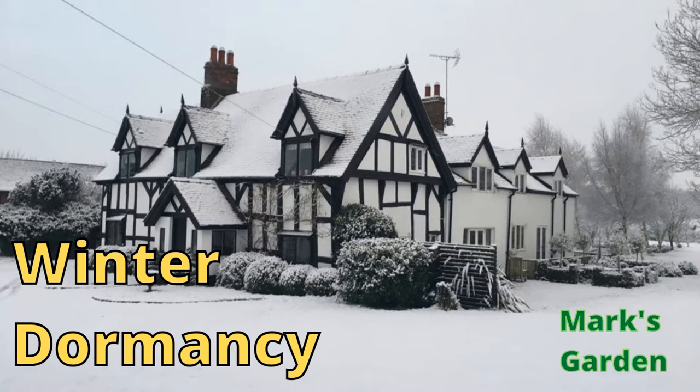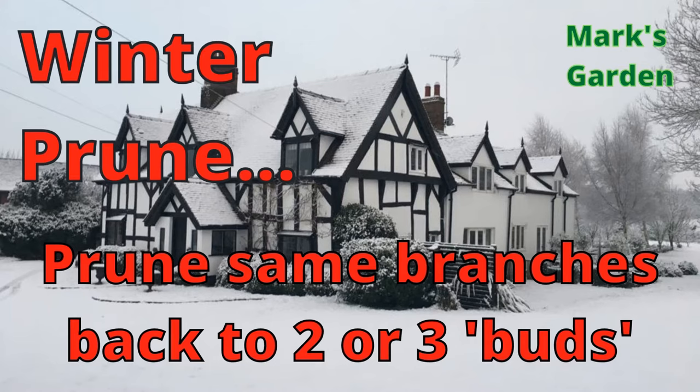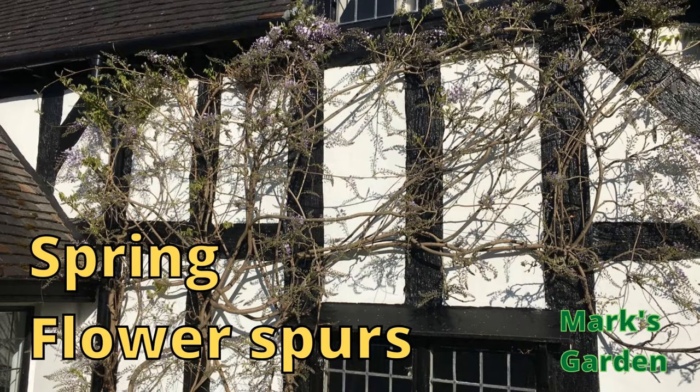After you've done that first prune in late summer, you can just leave the plant alone to enjoy the summer sun and absorb lots of nutrients into its leaves. Then when we reach late winter or very early spring, it's time for that second prune. What you need to do is take all those tendrils that you pruned back to five leaves and now take them back to two buds.